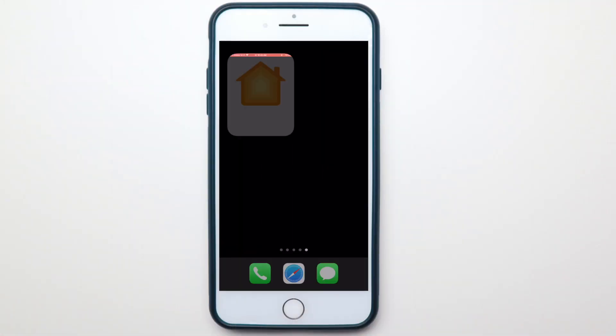Siri can recognize up to six different people in your household. The HomePod Mini can also be used as a smart home control. You can use Siri to control other enabled devices in your house, like the lights, locks, cameras, or even a thermostat, using the Home app on your iPhone.